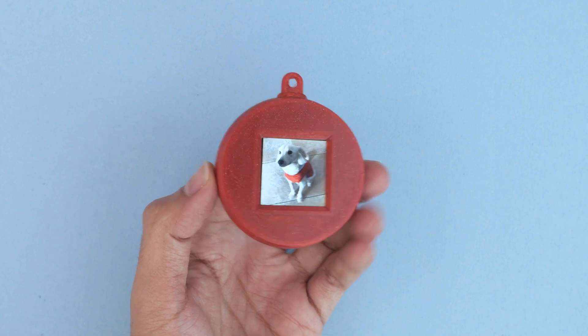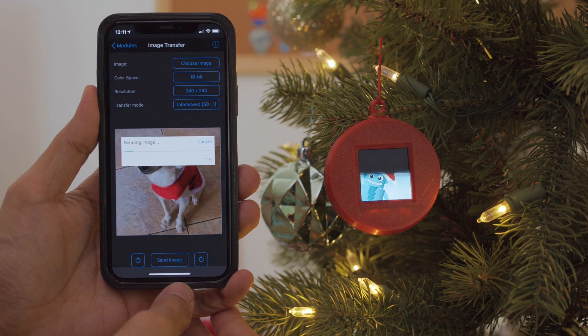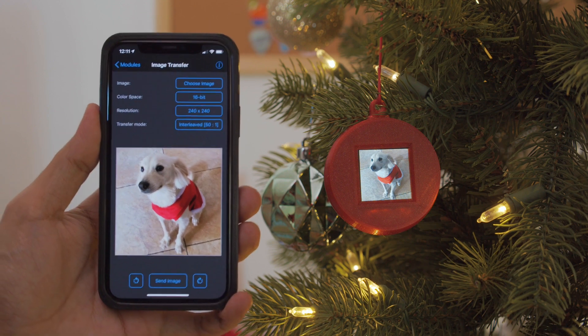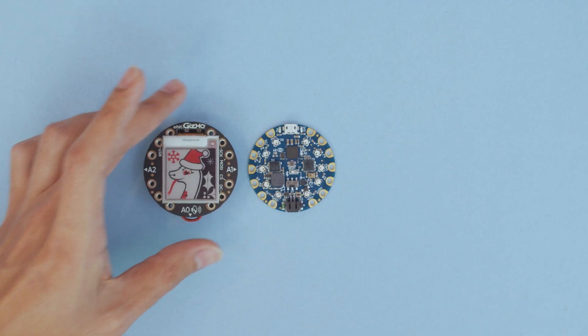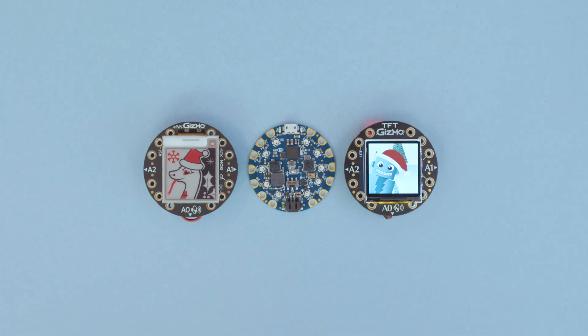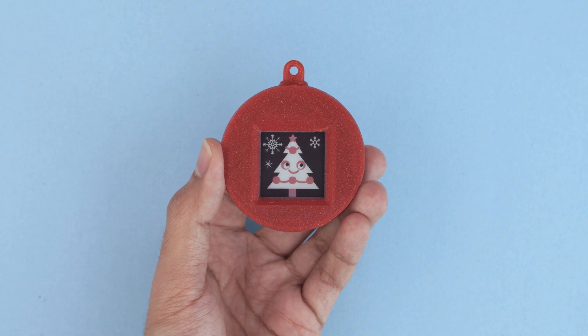The TFT Gizmo features an IPS display and it pairs nicely with the Circuit Playground Bluefruit. Using the Bluefruit app we can beam images from a device like an iPhone, so we can easily load images from our photo library. Both the e-ink Gizmo and TFT Gizmo are designed to work with the Circuit Playground Bluefruit. With the e-ink Gizmo, the image stays on even when the power is off — the display is really high contrast and even readable in daylight.